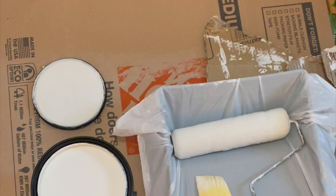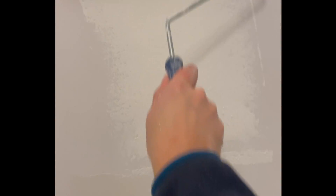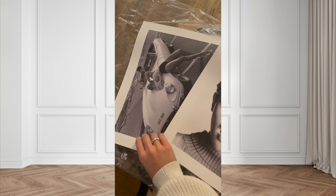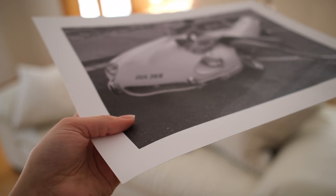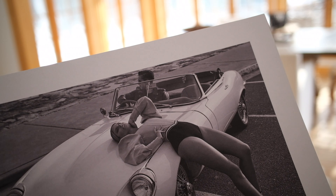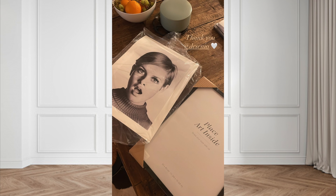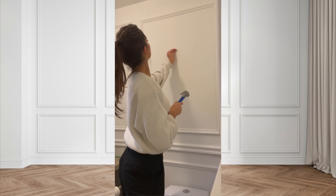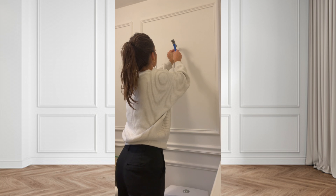It took me I think one full day to put all the moldings on the wall. Now let's talk about the fun parts. I received these beautiful prints by Desenio — the quality is very nice, it's thick, the black and white ones were beautiful, it comes in a box so the paper is completely protected, and the frames have a nice quality as well. I chose the twiggy print to put in my bathroom.